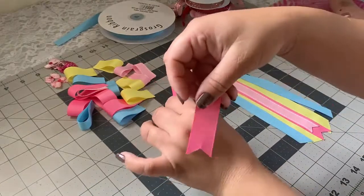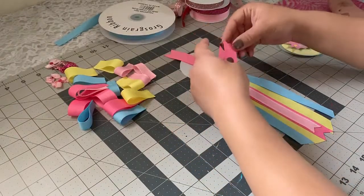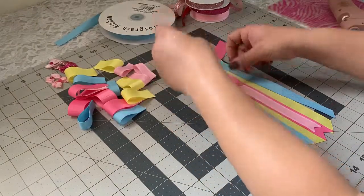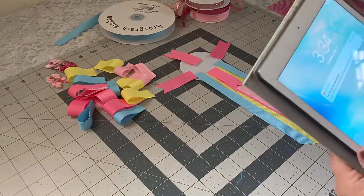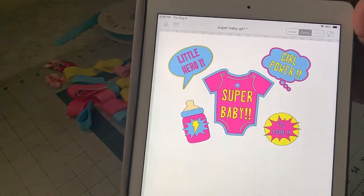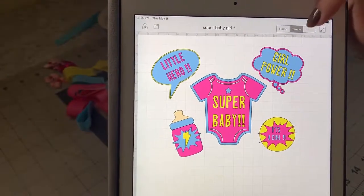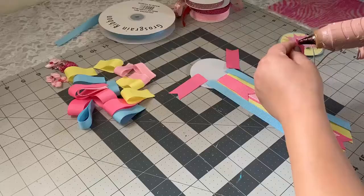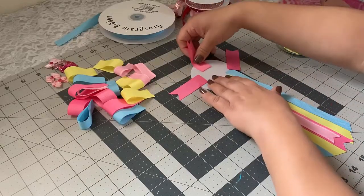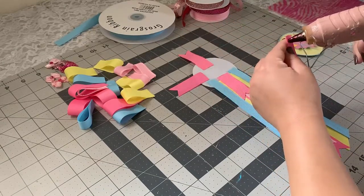Now I'm going to grab these — I did a fishtail at the end for these, and I'm using four of them. Before I do that, let me show you the centerpiece I have ready on my Cricut app. I have a baby bottle cutout and two pieces that say 'Little Hero' and 'Girl Power' — it's a girl so I'm really excited! That centerpiece video is coming next week — I'll do a Spanish one first and then the superhero one in English.